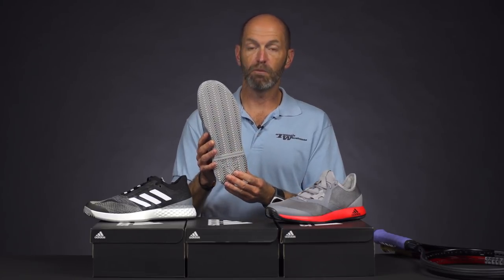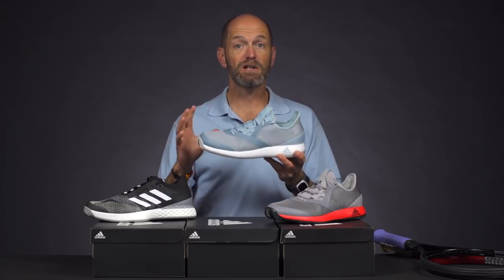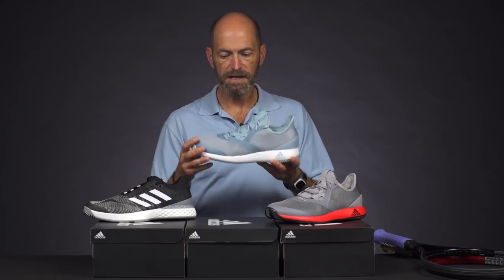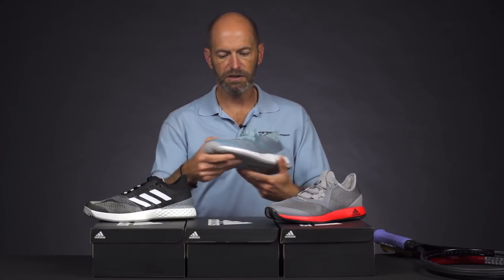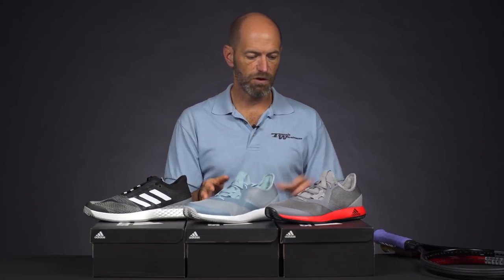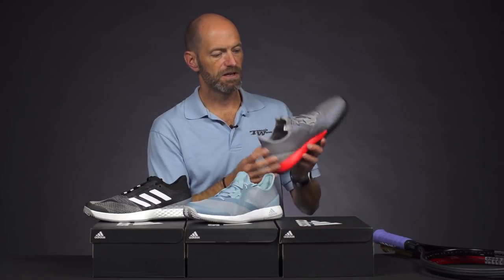It's got that full herringbone one-piece tread pattern, which makes it a great option there too. And if you're a player that likes a lot of comfort and you play kind of more upright, you should find plenty of support in this one for hard court play too. I really like the new colorways in this one — there's one right there and we've got this gray-red version as well.